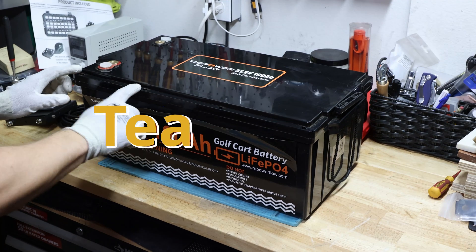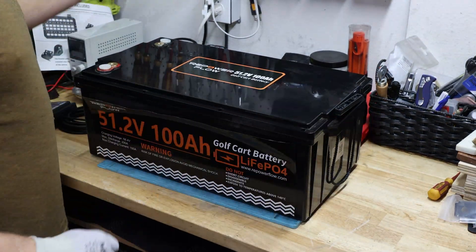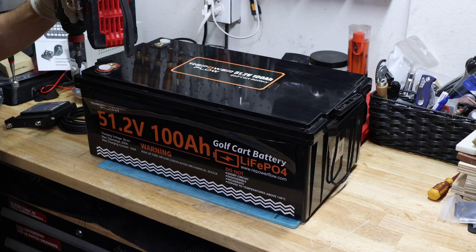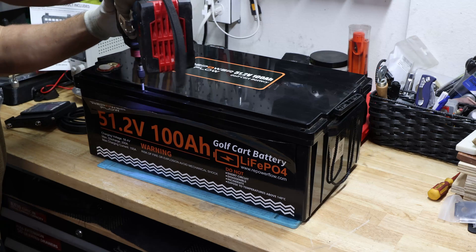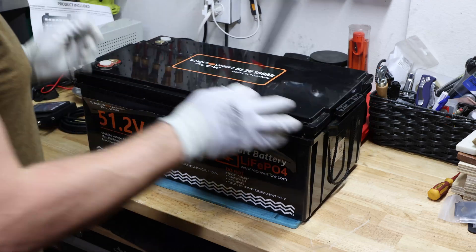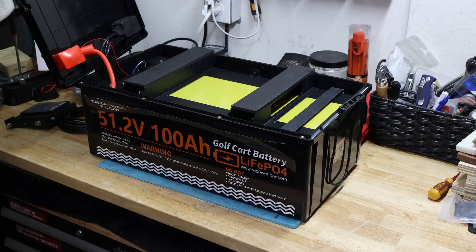I pried out those little plugs with a screwdriver and now I'm switching to a Phillips head — actually just using my impact driver because it's faster. This is so quick, and that's nice in terms of maintenance.